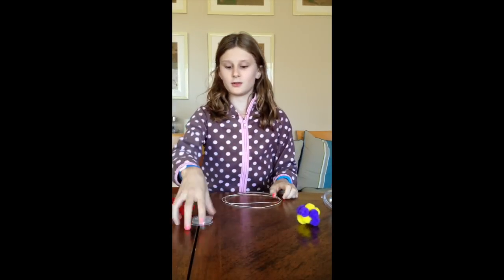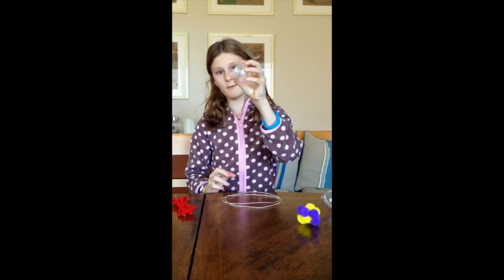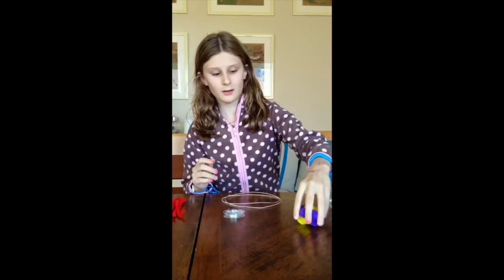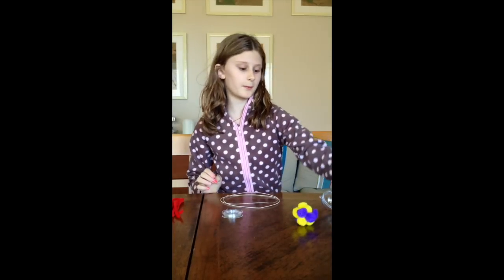So for this, you need two wires like this. You need some plastic wire. You need eight pipe cleaners. Pompoms — they are not glued, they are just stuck together — whatever two colours you want. Some tape and a Christmas ball.